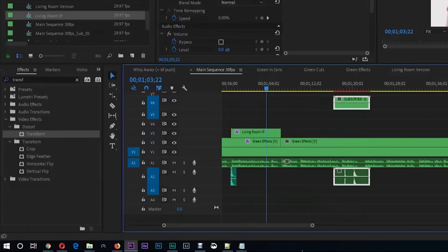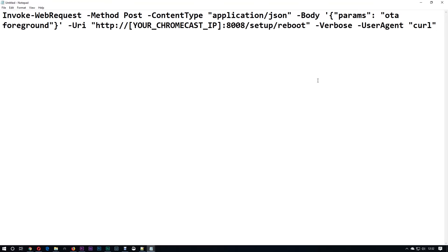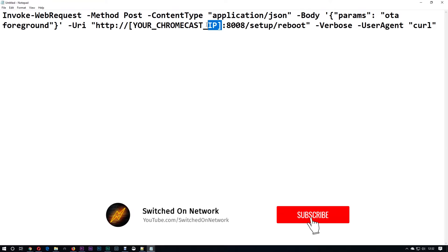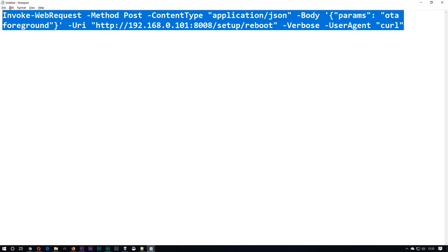Then on a Windows machine, click Start and type in Notepad. Copy and paste the command from this video's description into Notepad and replace the bit that says 'your Chromecast IP' with the actual IP address of your Chromecast. Then select all and copy that entire command back to the clipboard.